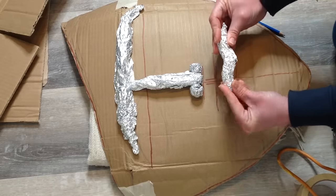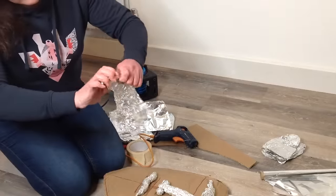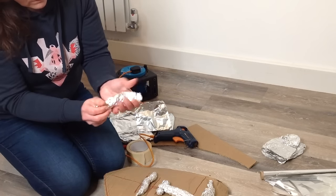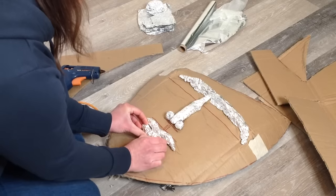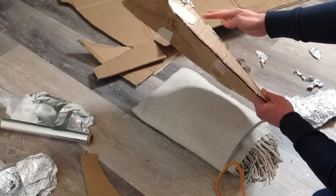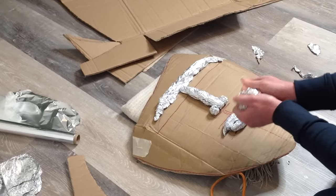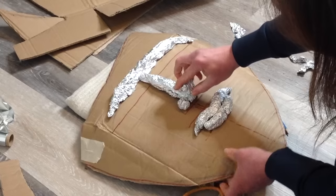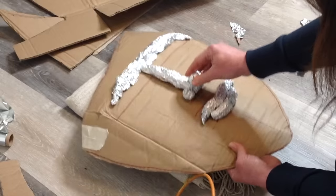Think of the design that you want to create and break it down into all the simple basic shapes, and then you can create all the pieces you need from there. This is really a lot of fun. As you add the tinfoil design, don't add too much as there will be some clay over the top of this. Keep taking a look at your design from all angles. For the nose, add more to the point and keep building your design up, adding hot glue and attaching it all in place.